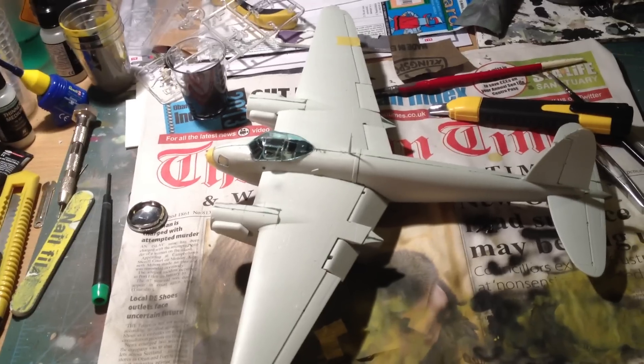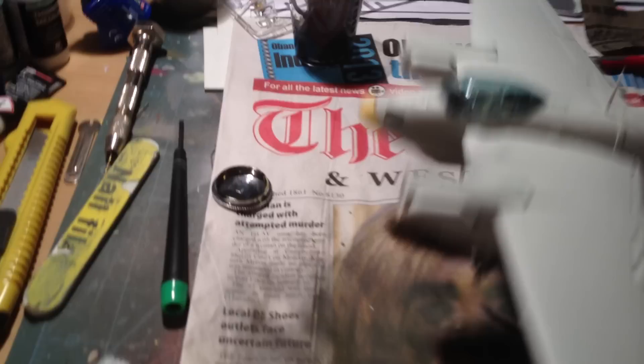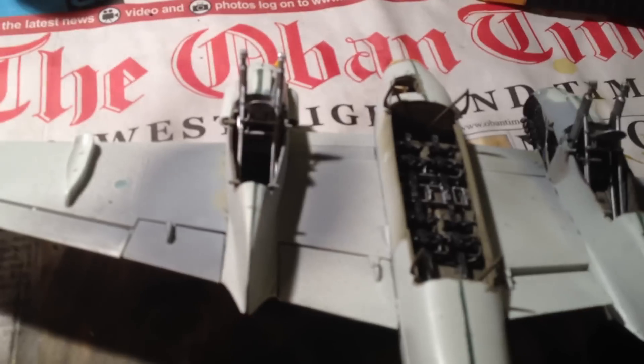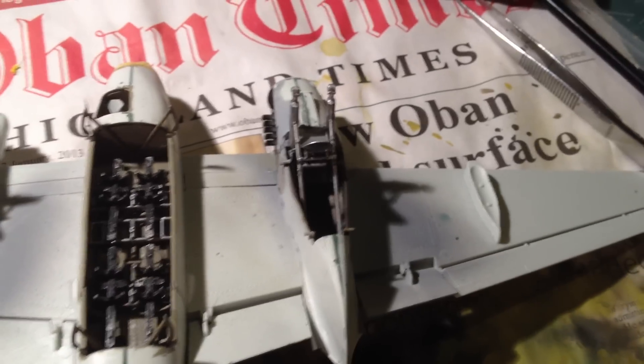Last night — or the last couple of nights — I went back to this. Since the last update, I have finished the engine nacelles and buttoned those up, and any gaps have been filled.